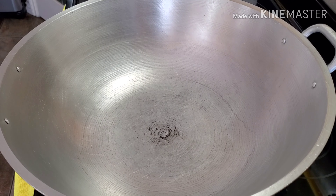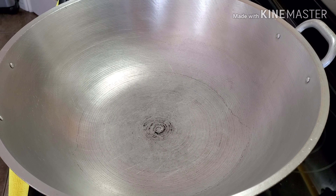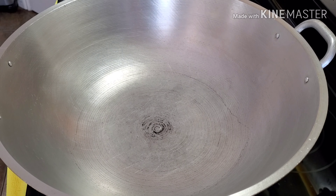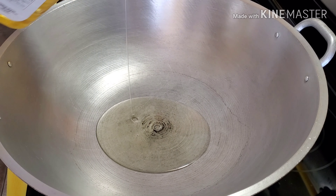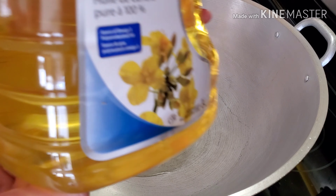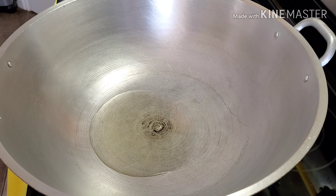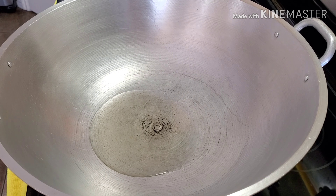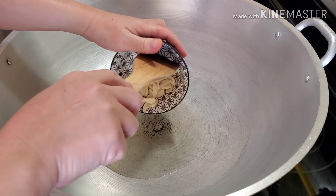We're going to cook our chicken wings in our beautiful wok. I'm going to put three to four tablespoons of cooking oil — I'm using 100% pure canola oil today, but you can use any cooking oil you have available. The first thing we're going to sauté is the garlic.